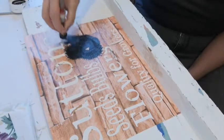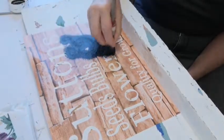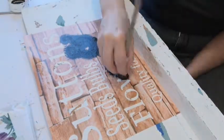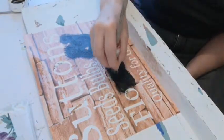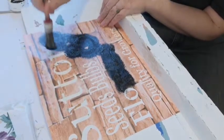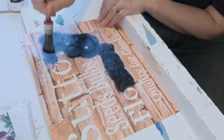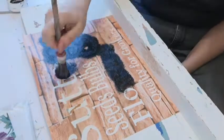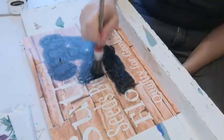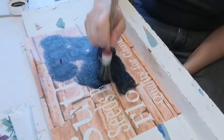I made a stencil on my Cameo Silhouette, but you can use just an ordinary mylar stencil or you can hand paint onto these. Before I had a Silhouette I used to hand paint all my signs, but this is just a quicker way of doing it. I've used contact shelf lining paper, which is much cheaper than using vinyl, and I've just cut it out of that.